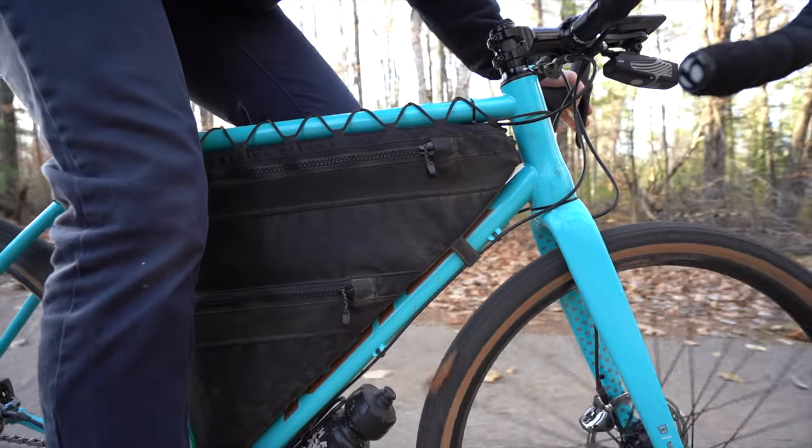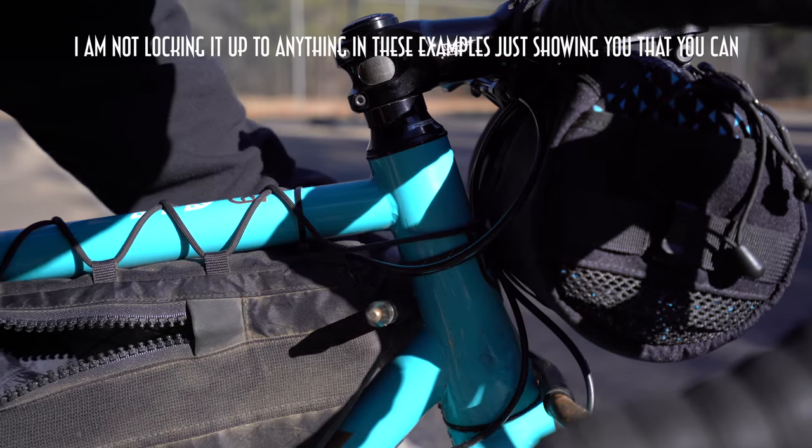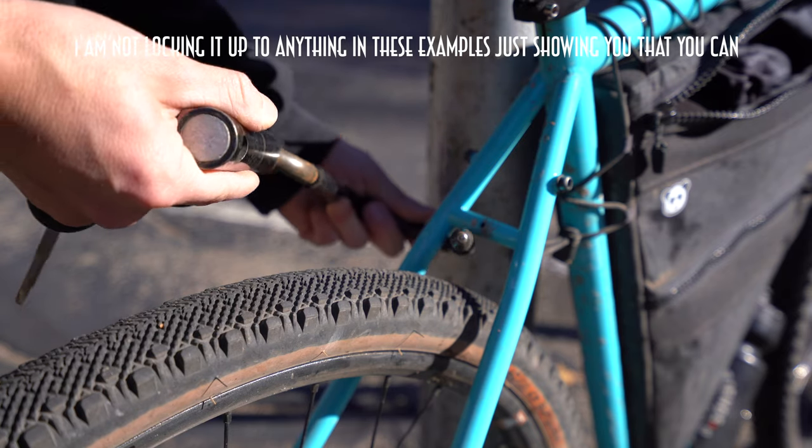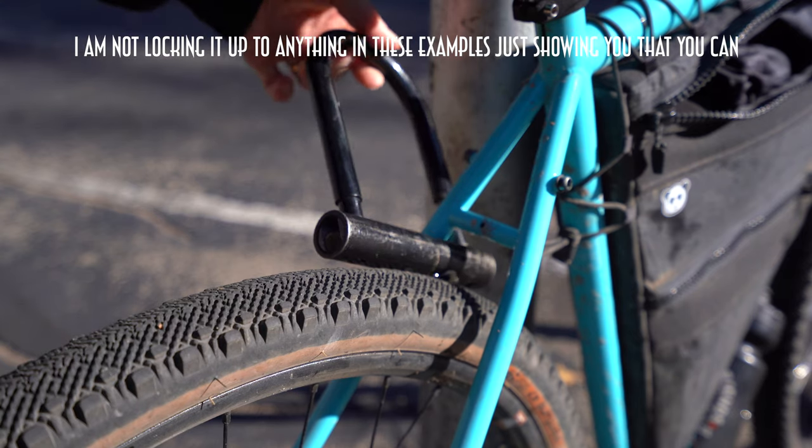Someone mentioned in the first impressions video that you may not be able to use a U-lock, but I actually can. The front of the bag where it meets the head tube has a little bit of room — whether that's for the water bladder hose or to lock via the head tube. You can also lock up using the rear triangle. That said, you probably wouldn't buy this bag intending to leave your bike outside often since it holds your belongings, but it can definitely be done.